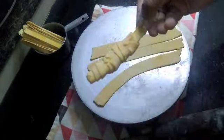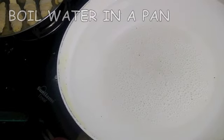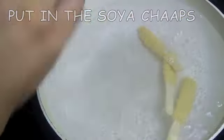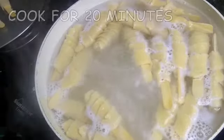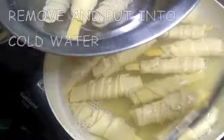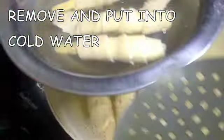Now to cook this soya chaap, boil a large pan of water and add the soya chaaps. Cook on high flame for 20 minutes. Once the soya chaap is ready it will start floating to the top. After 20 minutes, remove the soya chaap and put it into ice cold water to stop the cooking process.